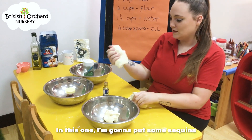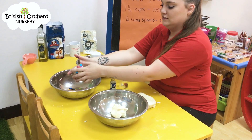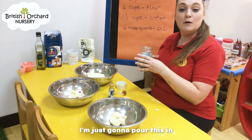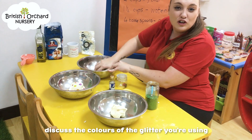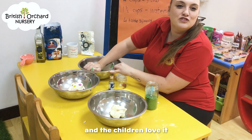In this one, we're going to put some sequins. Mix some sequins in. Just mix them all in. And a personal favourite — glitter. We're just going to pour this in and get them to mix it around, discuss the colours of the glitter you're using. It's nice and sparkly and the children love it.